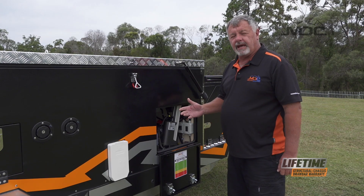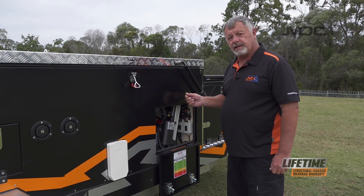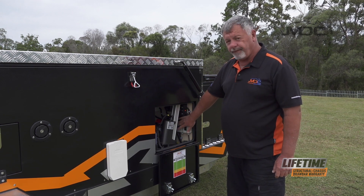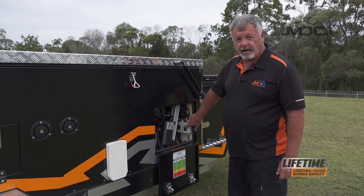To open up the camper using the electric open, you need to switch on the main 12-volt isolation switch up in the back of this box, then turn on the isolation switch for the mechanism. Now we can engage the rocker switch and open it up.